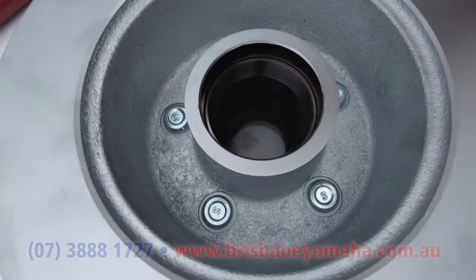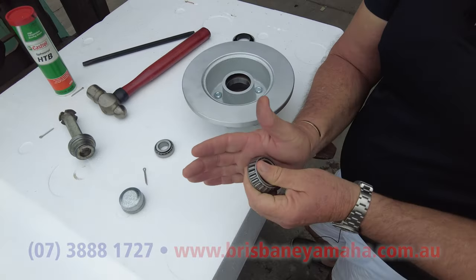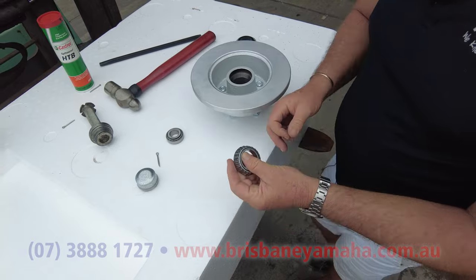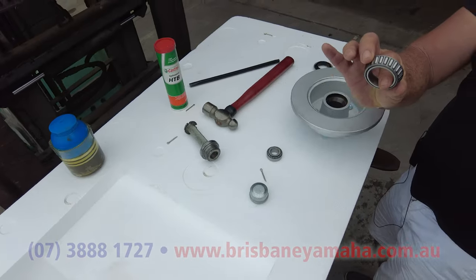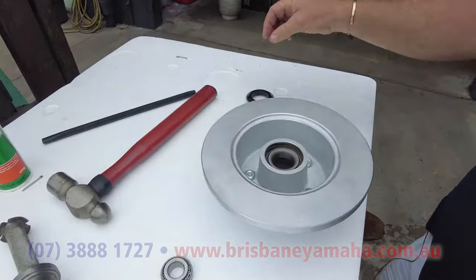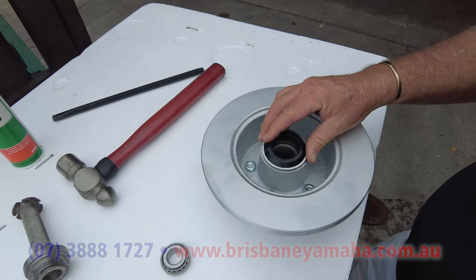Now we'll grease this bearing. If you're out in the bush, the old-school way is to put grease in your hand and load every roller of the bearing with grease. We have a little machine where you put it in, move it up and down, and it fills it — big difference. Then that bearing goes in and then the dust cover goes in, which stops water getting into your bearing.